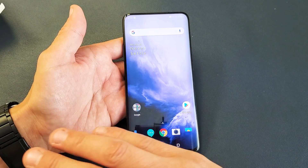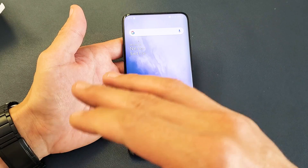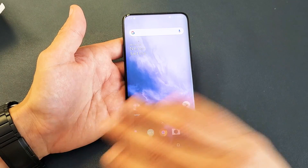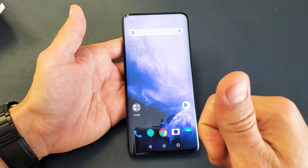Remember, a factory reset — you guys are going to lose everything on this phone: your photos, your videos, your documents, your Wi-Fi passwords. Everything is going to be long gone. So hopefully you have a backup of all your important stuff.